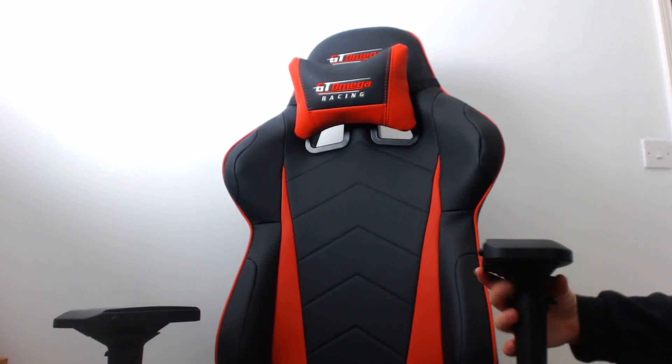Number one is all the adjustable features. You can pretty much adjust every single part of the chair. The armrests on both sides are completely adjustable — you can move them in and out, up and down, and also inwards and outwards. I've never seen that on any other chair. They're fully adjustable and really easy to use, making you feel as comfortable as you want. I like to angle my arms, so I've angled the armrests inwards so my arms can sit naturally when I'm playing CS:GO.